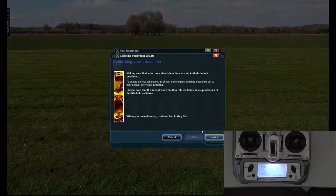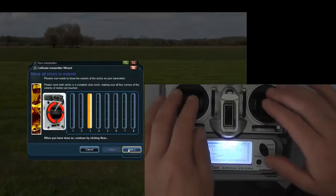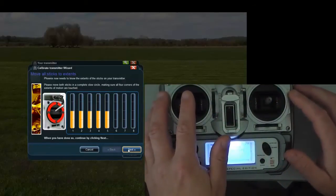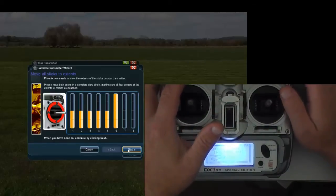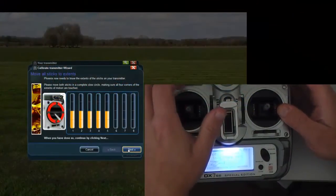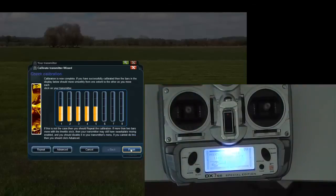Go next. All your switches should be down and back, then go next. Sticks in the center, next — and then just mix your sticks. Then you move your switches. My gear switch is doing channel 6, and my idle up should be doing one but it's not for some reason, so I've only got one switch working. That's alright though — I'll just use that for idle up for this session. So we'll just go next, move your switch when that works, and then go finish.